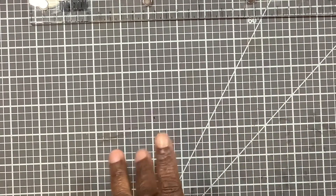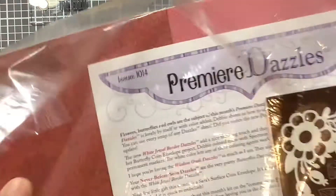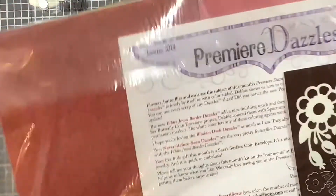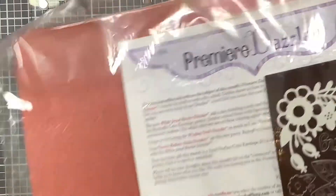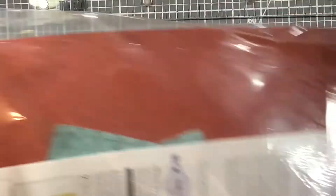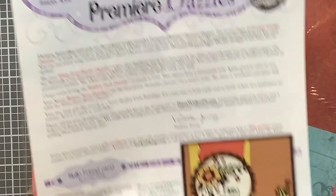When I first started crafting back in 2010, I had joined the Paper Wishes Dazzle subscription. I did it for a couple of months, wasn't doing anything with it, and so I canceled the subscription. That was my very first dive into the subscription world. So I pulled out this kit — I have several, and they still were sealed up new in the pack. This one was issue 1014.